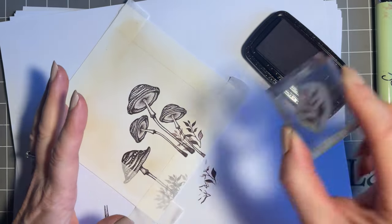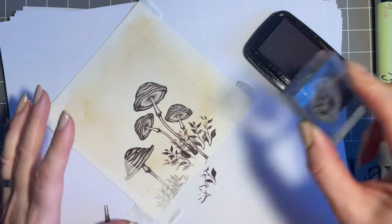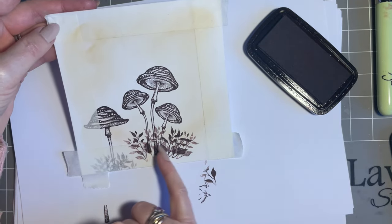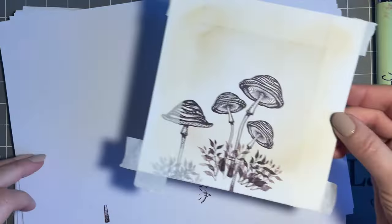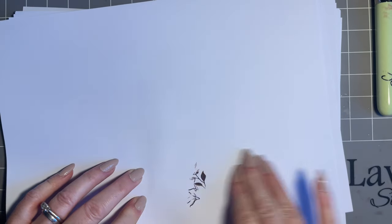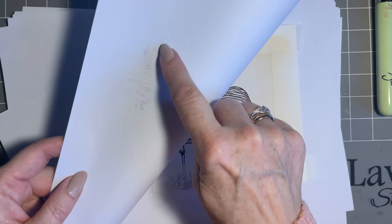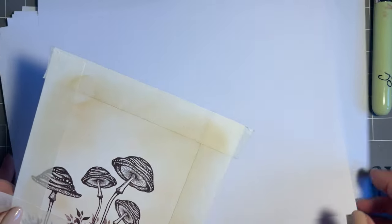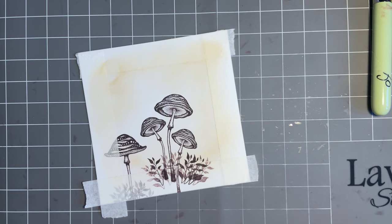I'm just going to do some first and second generation stamping for the foliage at the base — just a little bit to fill up that space at the bottom. Being on the tape here, that'll stay white. Then we'll give that a blot again. Remember, where you've stamped on your low tack tape that takes longer to dry, so it is worth giving it a good blot. If I lift this up, look — that hadn't quite dried. The last thing I want is when I start blending my ink for it to move and smudge.